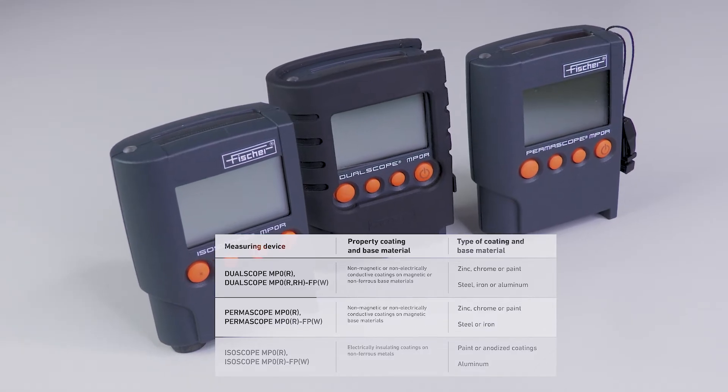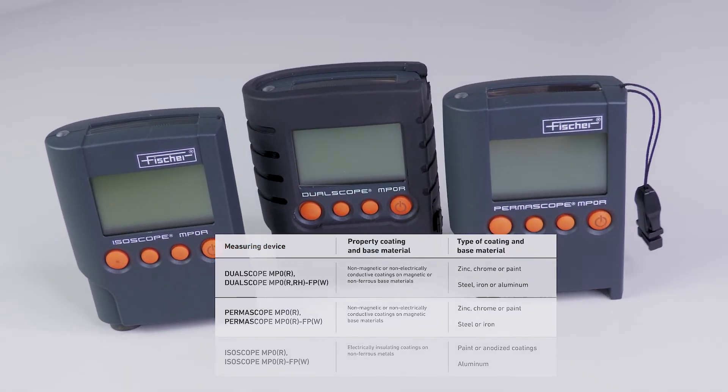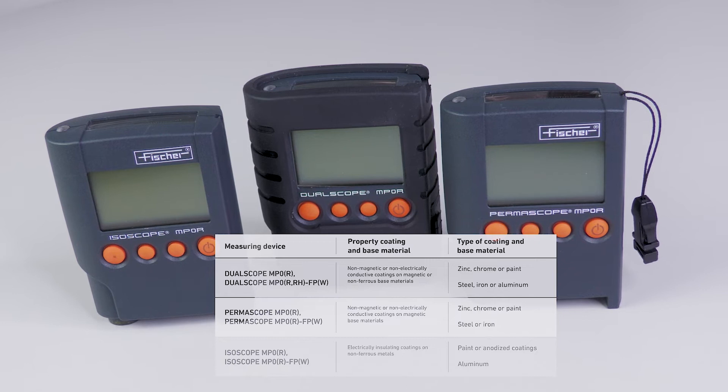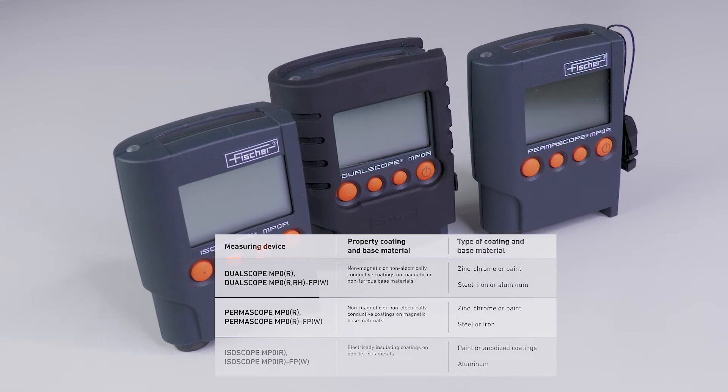You have chosen a model of our measuring instrument family, the MP0R. With our pocket instruments, you can measure coating thicknesses on ferrous and non-ferrous metal-based materials non-destructively, easily, and precisely.